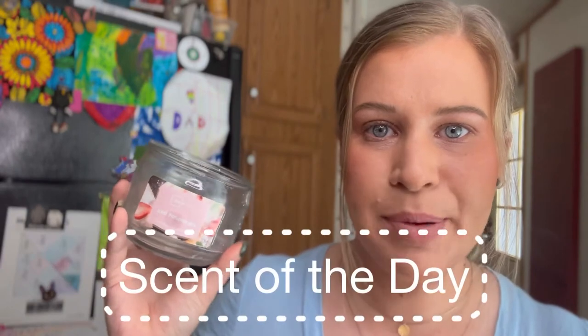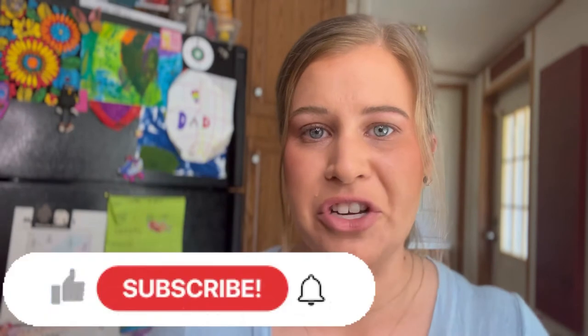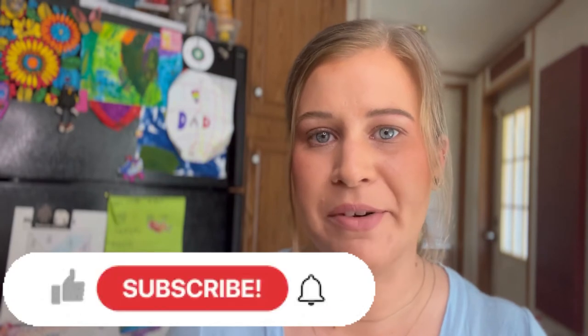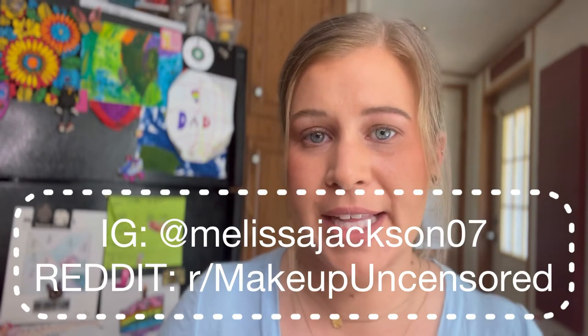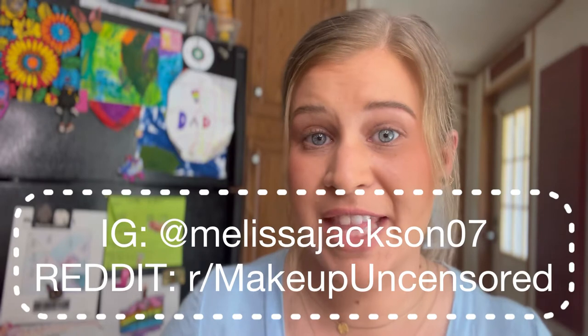Hey guys, what's up and welcome back to another video! For the scent of the day I put the rest of this ice pound cake candle from Walmart into my wax melt warmer — I like to use up every bit of candle, so I'm on the last bit of this one for sure. If you're new to my channel, welcome! I'd love for you to subscribe and hit that notification bell so you never miss anything. I also post every single day on Instagram and Reddit.